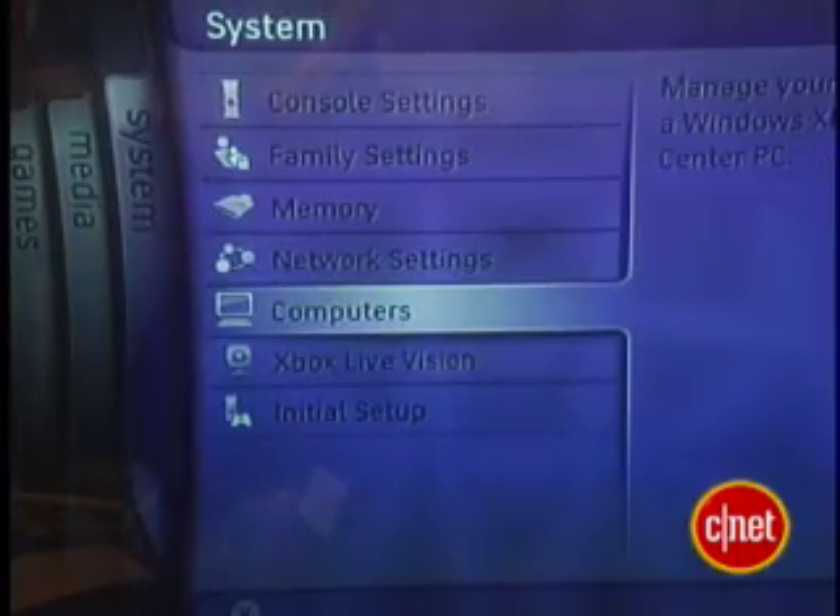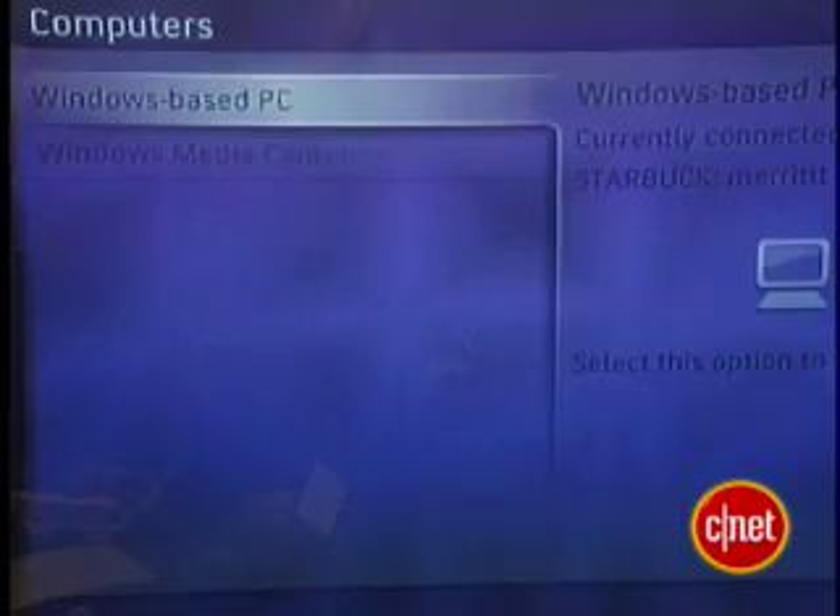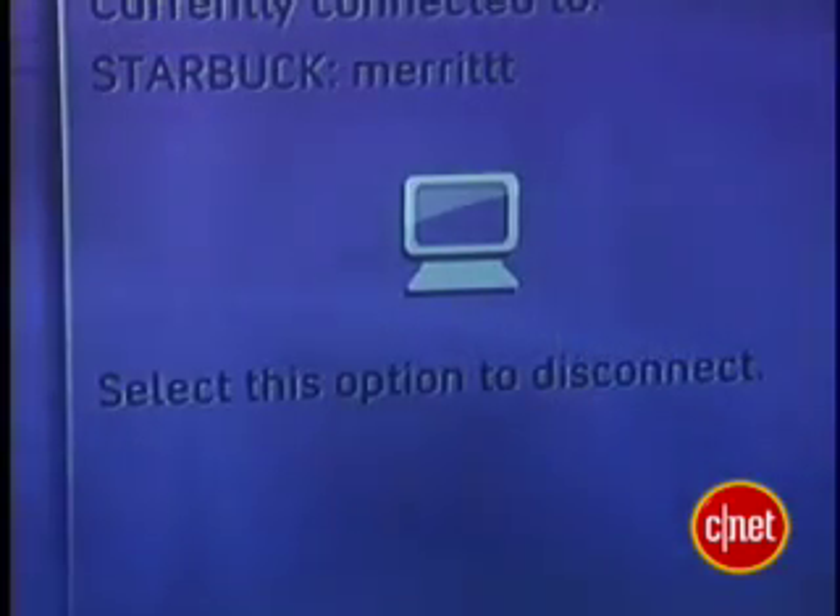Hilariously, you cannot connect to both the Windows Media Player and the Zune software at the same time. To switch between the two, go to your Xbox 360's System area. Select Computers. There you can disconnect from one and reconnect to the other.